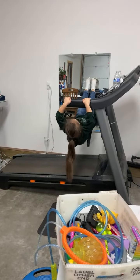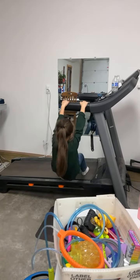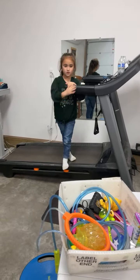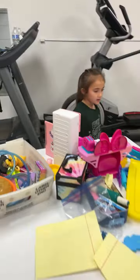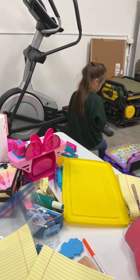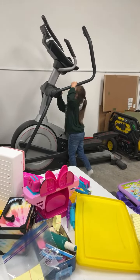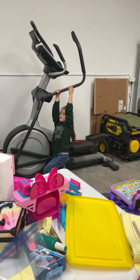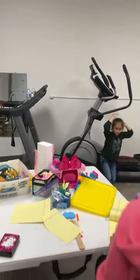Okay, do hoverboard then while you're waiting. Come on — no, I had to do it. Are you gonna do your hoverboard now?